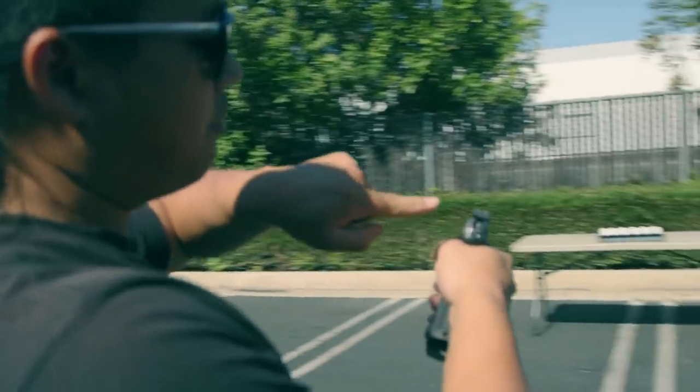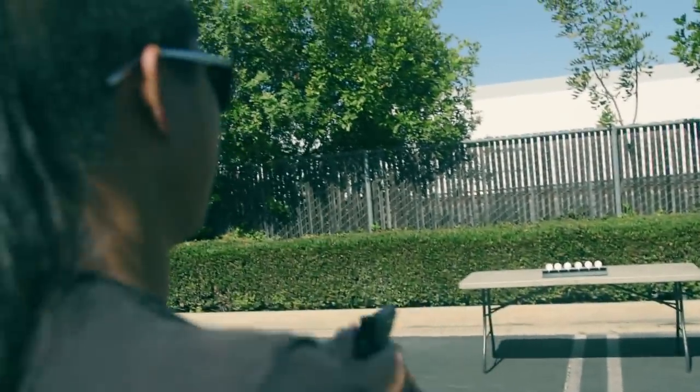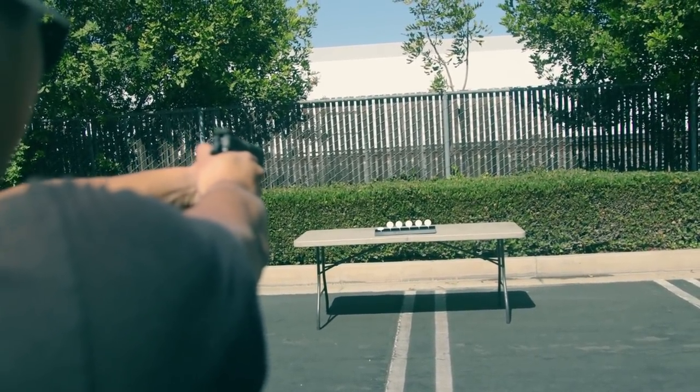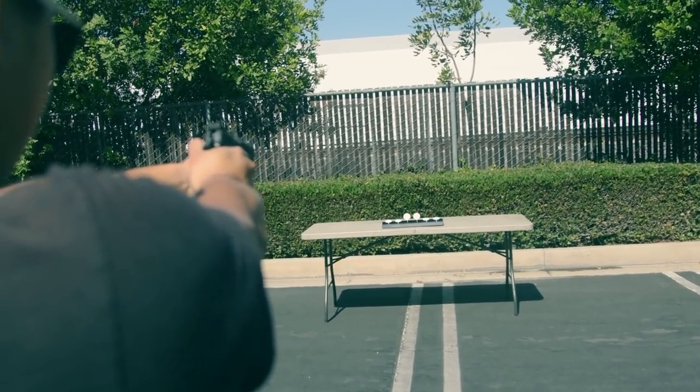If I were to ever buy this, I would probably paint or black out the rears — it's just easier on my eyes. But let's see if I can beat this.